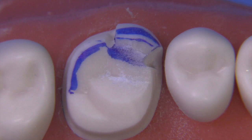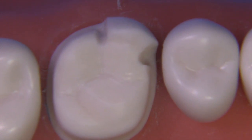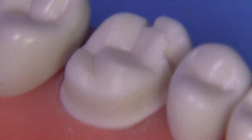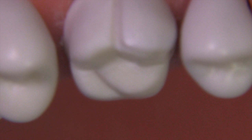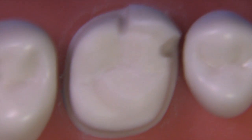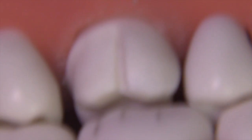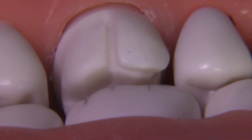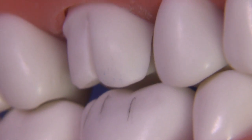At this point the preparation is pretty much done. We have plenty of retention and resistance form. I've tried to make it smooth — sometimes it's helpful to use hand instruments like chisels, hoes, and hatchets to make things a little bit cleaner. We have the final preparation done. When you look from the facial, it's kind of cool — you're not really going to see the gold when it's in the patient's mouth. The clearance on the mesial facial is 1mm and 1.5mm on the distal facial; of course, the lingual cusp has 1.5mm of clearance.